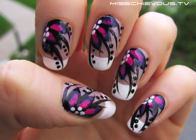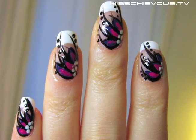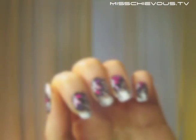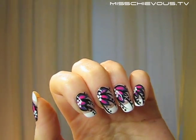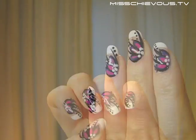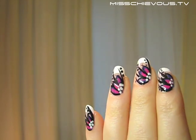This nail art tutorial is based on a floral theme. In this video I'm going to show you how to do this yourself. There's really no need to spend lots of money at the nail salon — it's actually pretty easy once you get some practice. The color scheme I've chosen is purple, pink, black and white, starting with a simple French manicure below the flower. Of course you can do this with any colors that you like.